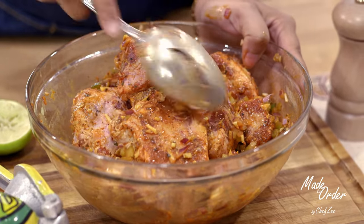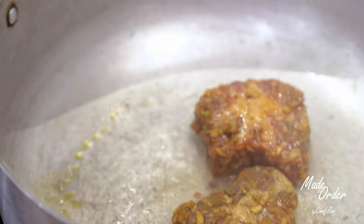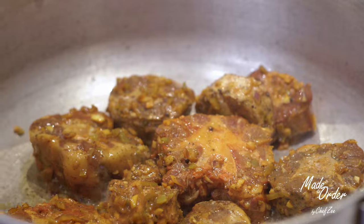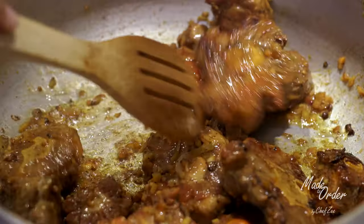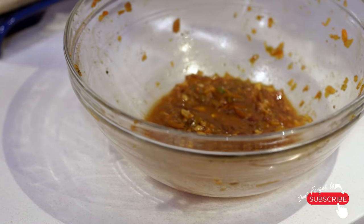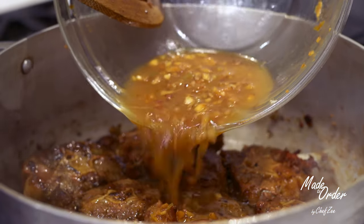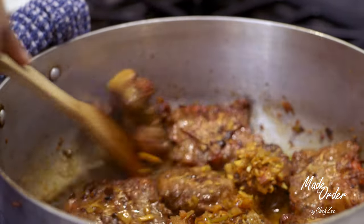So once your oxtails are nice and marinated, we're now going to heat up a pot really, really hot and then we're going to add some oil, making sure the oil also gets really hot, and we're going to add the oxtails. Now rabo is characterized by that super dark, deep, rich brown color and we build the color by browning our oxtails and braising them on high heat. We're going to add some water into the same bowl where they were marinating and add it to the oxtails, because we're now going to begin to braise it — which is going to continue building that color and extracting all those awesome flavors that we used to marinate the meat.